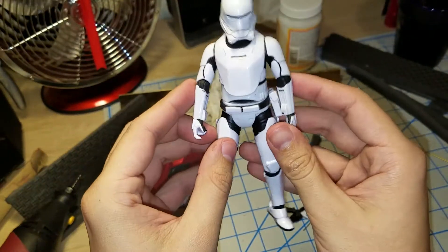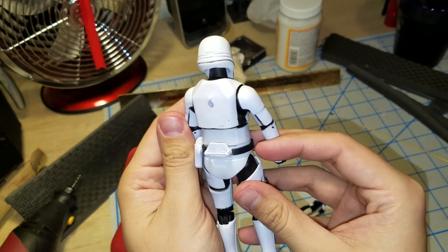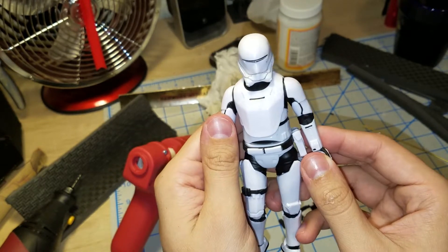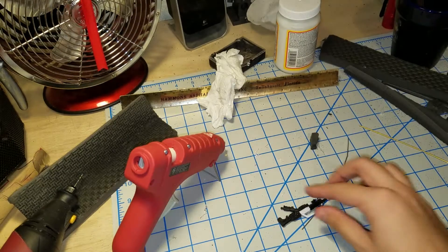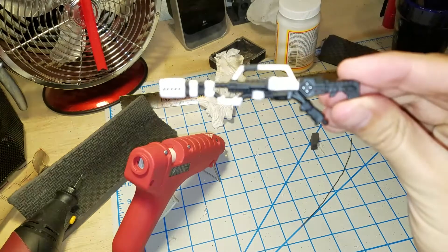It's a pretty cool figure. I really wish that Bandai had gone ahead and made a model kit of this, but they didn't. So Black Series is all we get of it right now. What I'm going to be doing is making a flame effect on the gun.